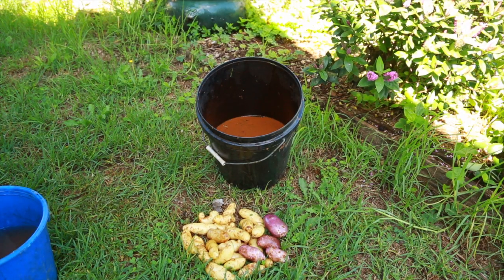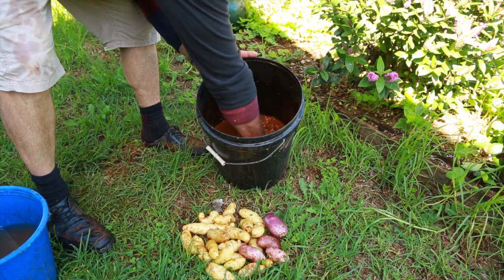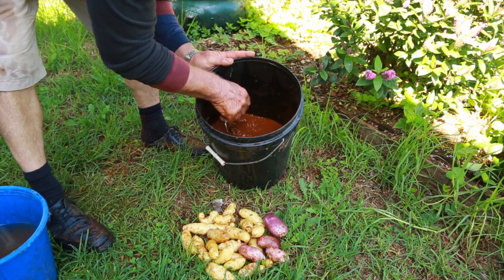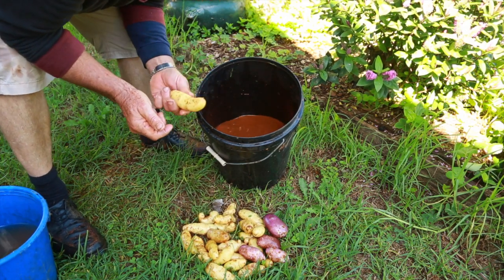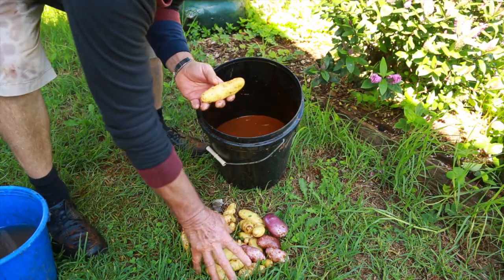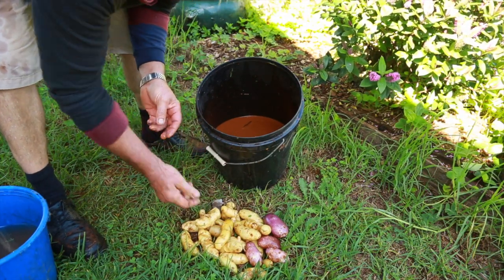I just harvested some potatoes and I've been washing them in the water here. Because I used mycorrhizal fungi which I made myself, the potatoes are just absolutely beautiful. It's a kipfle variety which is very tasty for salads.